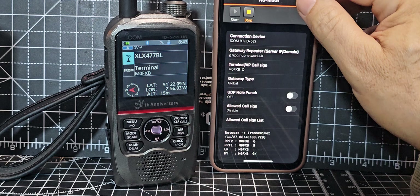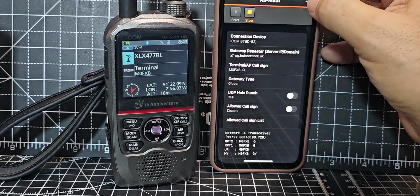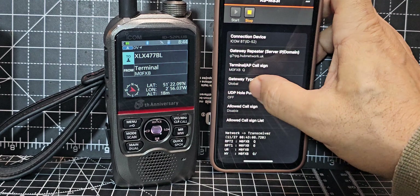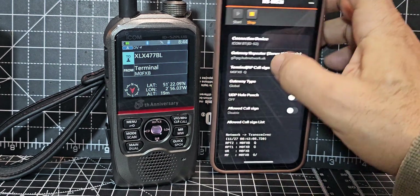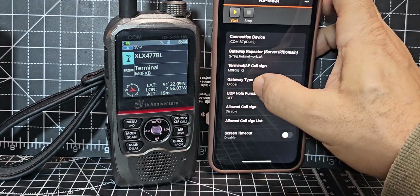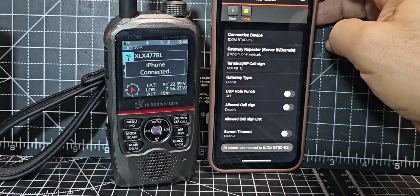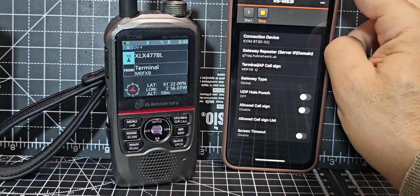In settings, if you hit the three dots it shows a security policy. I noticed you can choose 'Gateway Type' and that made a difference — make sure it's set to 'Global'. When you tap that it says disconnected, but select 'Global' — that's the one I use; I'm not in Japan. When you push play it automatically connects. It's working, but give us something to connect to.